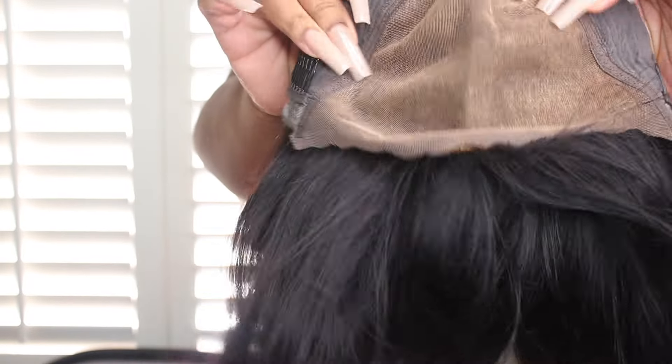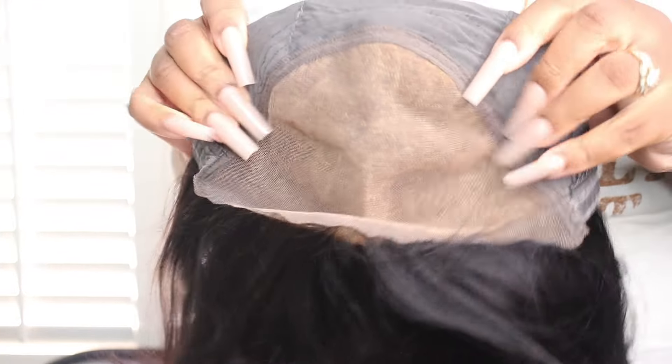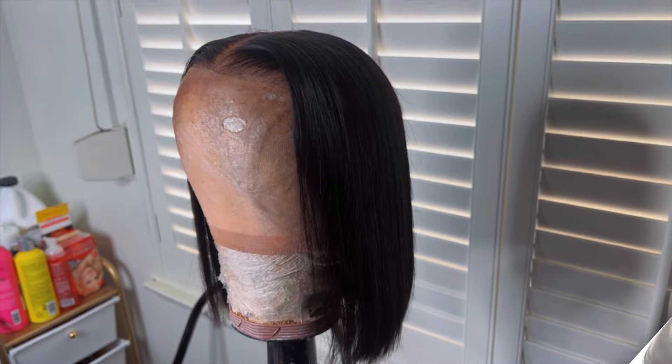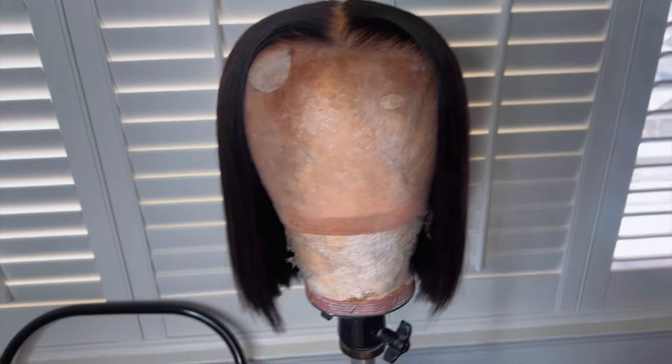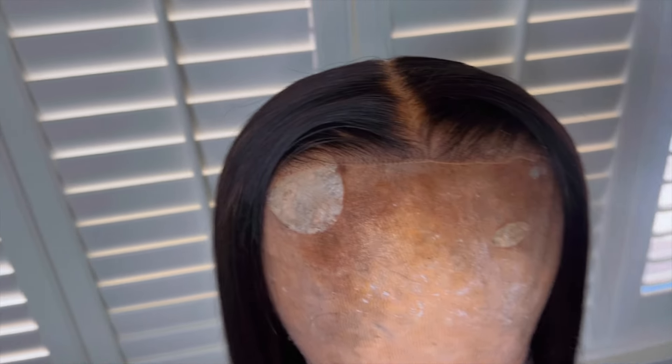As you can see, the knots or the roots are a little hot, so we are going to fix them during this video. This is the cap construction, and you can tell the knots are bleached because of the color of the lace underneath. This is the wig after I went in and flat ironed it to my liking — it was a little bit longer and I did go in and cut it.